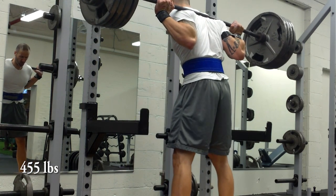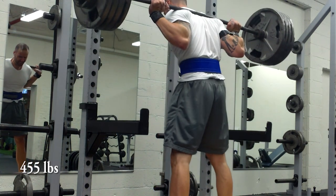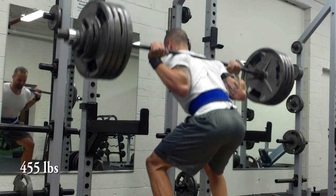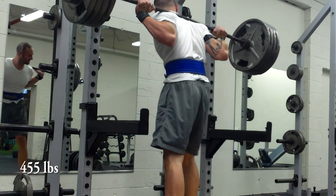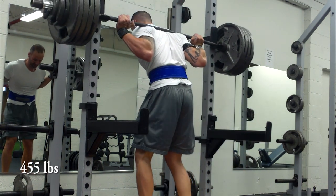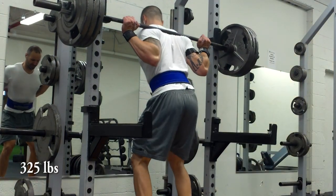Next joker set at 455 — in my mind I thought this was really heavy and I didn't think I was going to be able to do it. I got the first rep a little slow; the second rep actually goes up kind of smooth looking at the video. I stopped after two reps because I didn't think I could get a third, but watching it on film I think I definitely should have tried for that third rep.